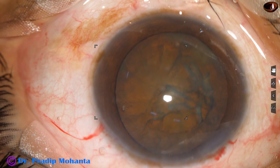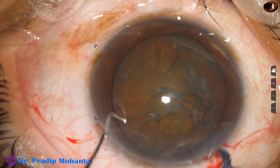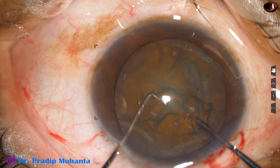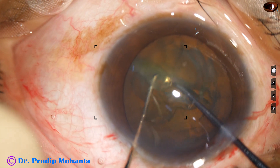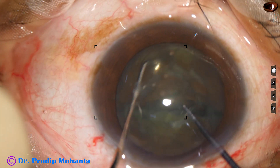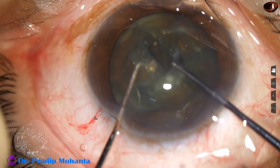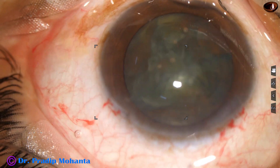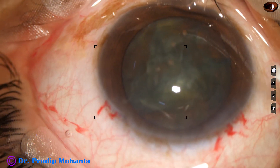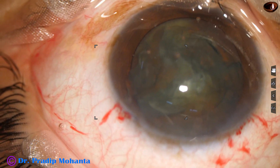This is a pre-chopper designed by Dr. Suhail Irfan Khan. This pre-chopper works nicely in my hand, and I could divide the nucleus into two halves. One hemi-nucleus has been divided into two fragments, so we have got three pieces.